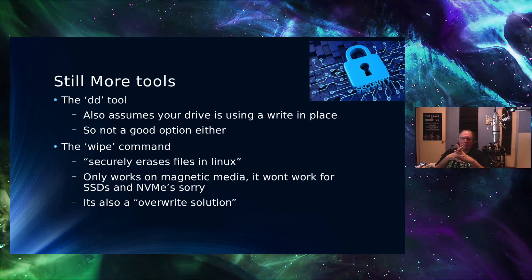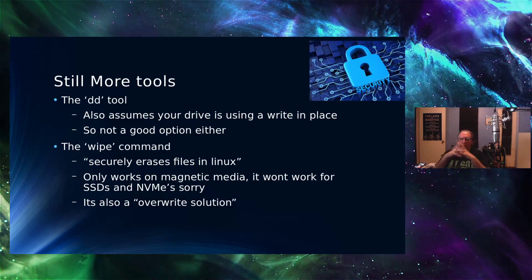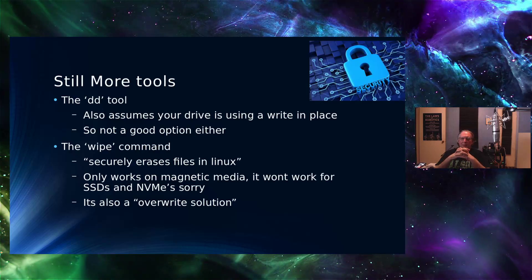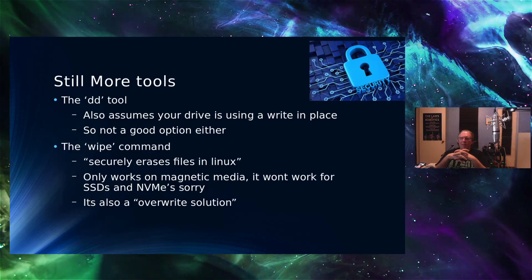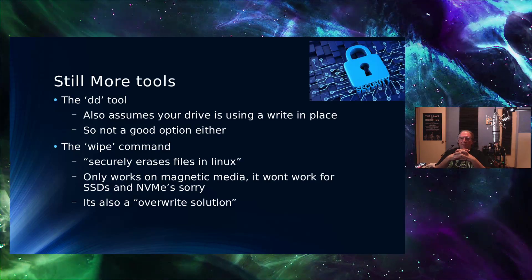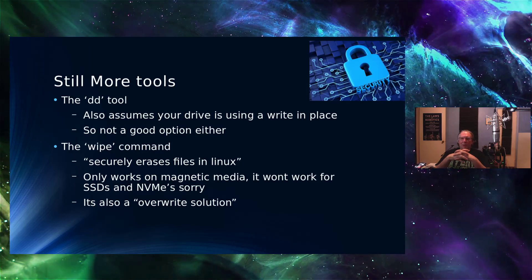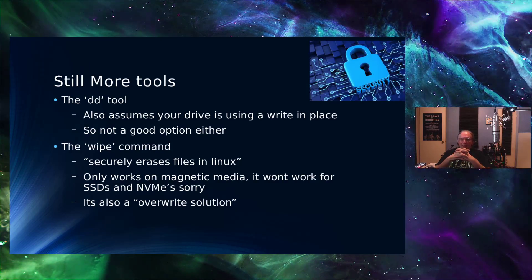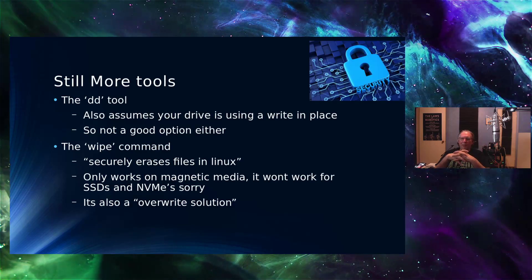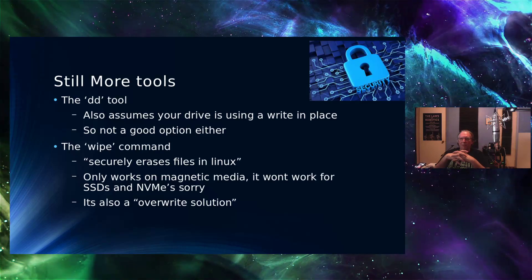There's also Wipe, which securely erases files in Linux. However, it only works on magnetic media — it won't work for SSDs and NVMe. So for modern media hosting your file systems today, it won't work. It's also an overwrite solution, so it suffers from the same problems as the others. None of these utilities take into account modern file systems.